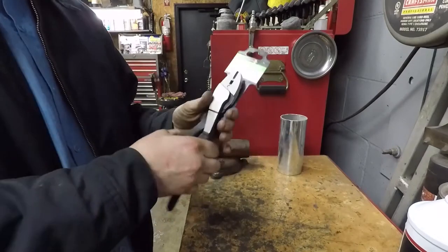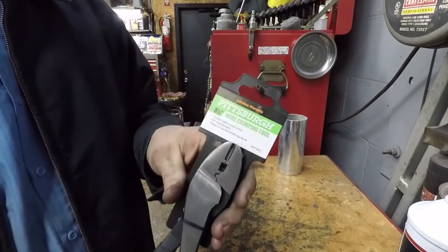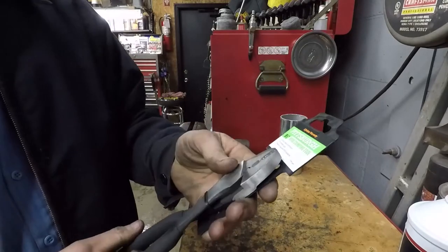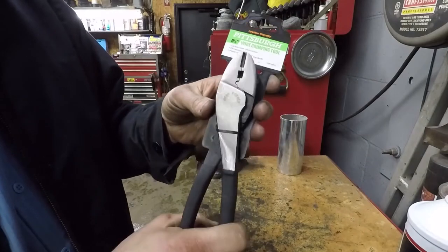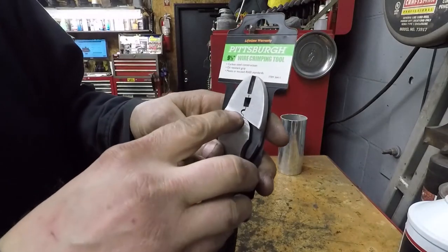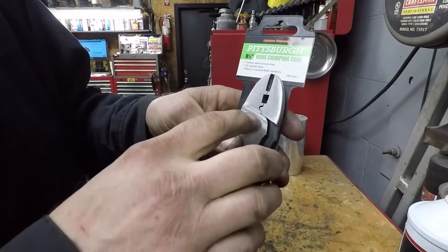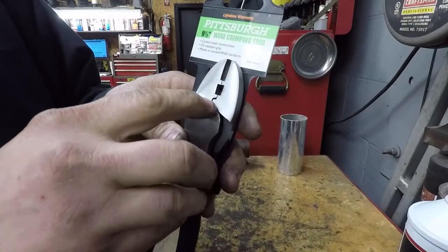I'm going to show how to do it with this: a $3.99 pair of nine-and-a-half inch wire crimping pliers from Harbor Freight. You want a pair — you can get them from anywhere, cheaper the better.